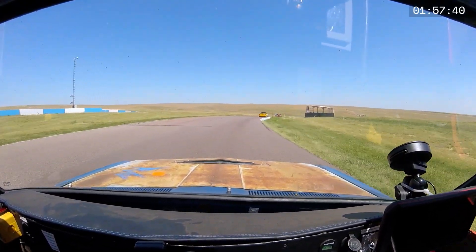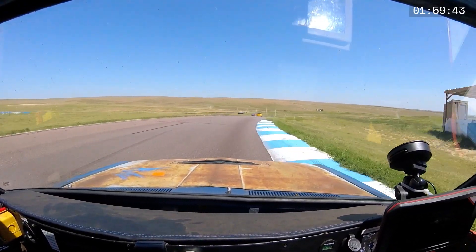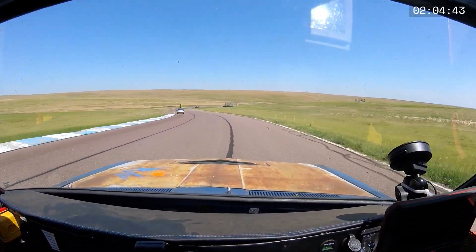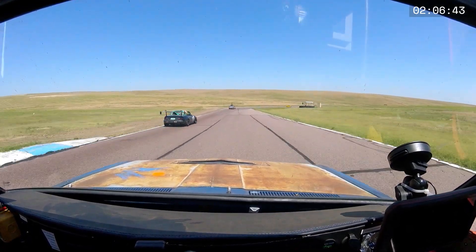I think we did really, really dialed in the choreography on the battery swaps. Maybe we want to walk through that because I think that is something we really got pretty dialed in by the end of the race. Let's do that.